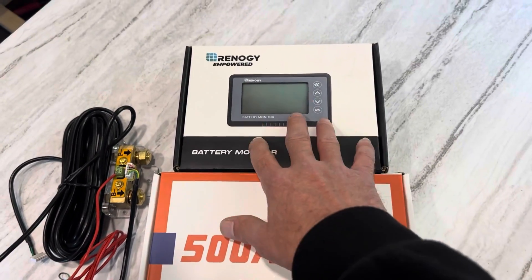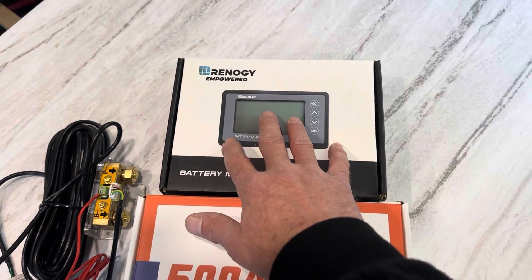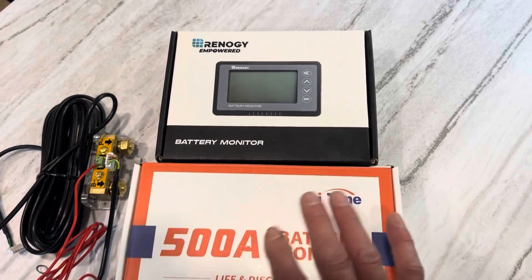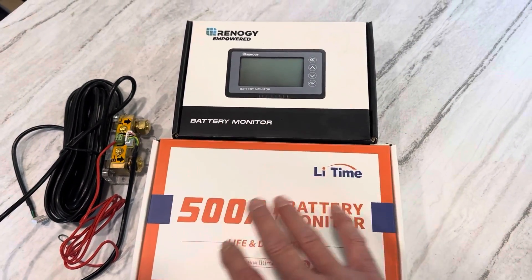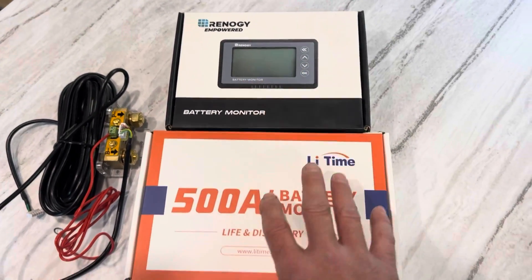So I've got a couple of options here. The Renogy is probably the most popular option on Amazon — I think it's probably got the most sales. Both of these were bought with my own money. They're not promos. I bought these myself to kind of compare them.